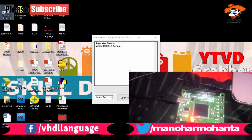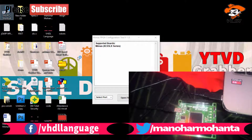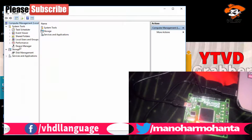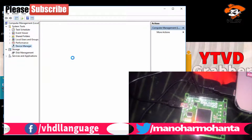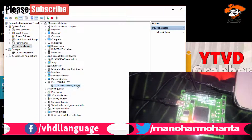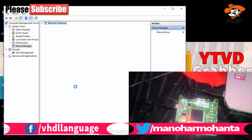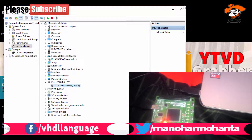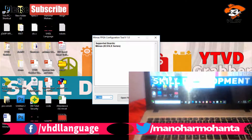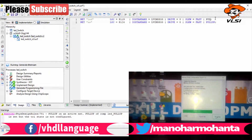Go to implementation, then go to the UCF file. Click 'New' and select 'Implementation Constraint File'. The UCF file is written by the designer — that is us. I need one LED and one switch for this program. Change the LED name from the template to the name used in your program: I used 'led' and 'sw' as my output and input. Then save it.